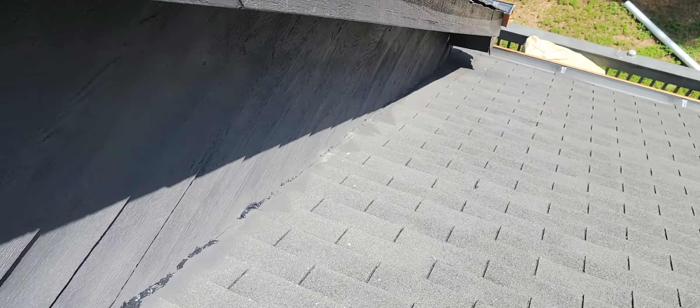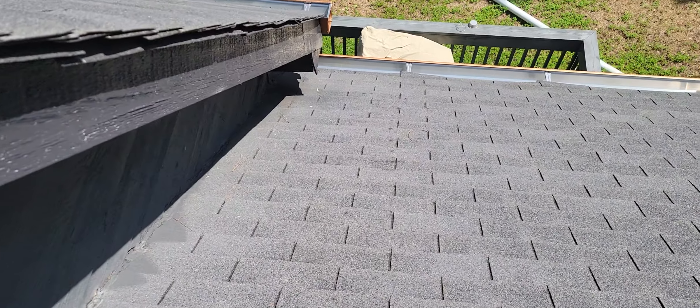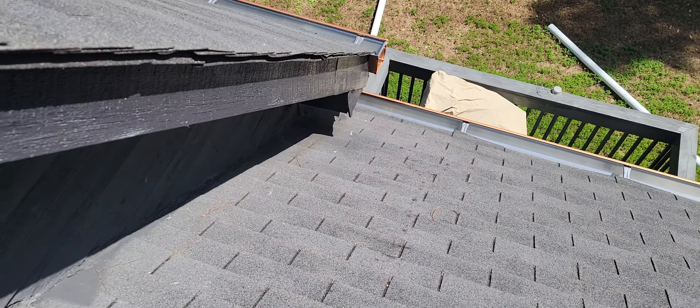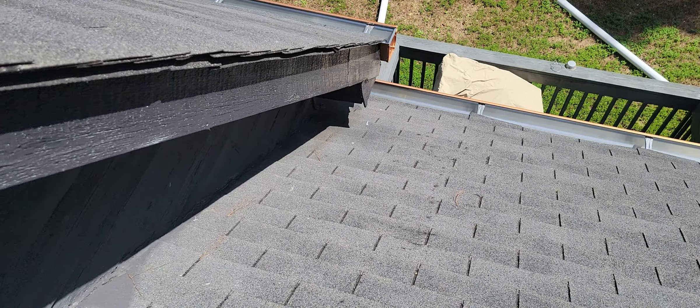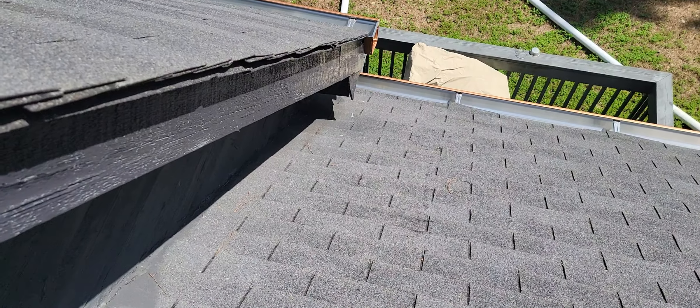The flashing needs to be replaced about three to four feet up from the eave. There's also rotten plywood, probably about 10 to 12 inches back from the wall out into the roof.